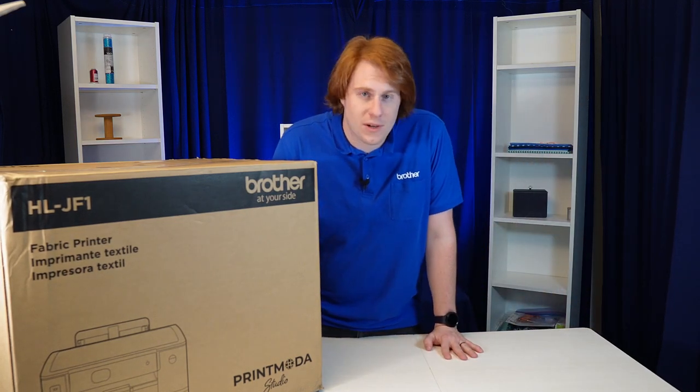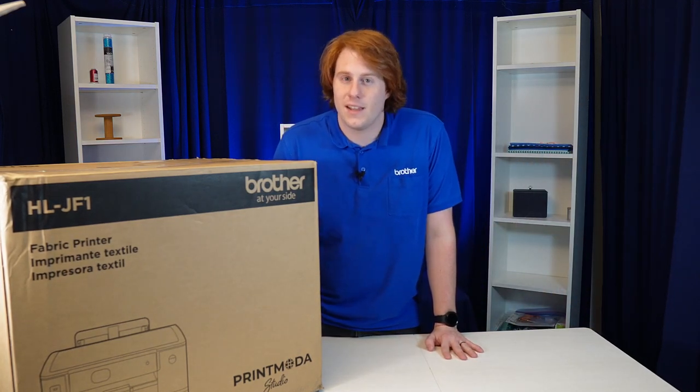This is the new Printmoto Studio fabric printer from Brother. Let's unbox it and review it.